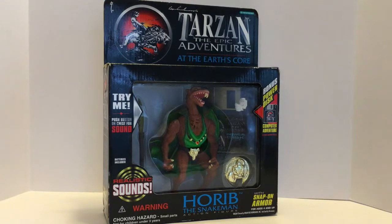He comes with several accessories and a computer disc, and I still haven't figured out how to get those computer discs to work on a modern computer, but I'm still working on it, and if I get that going, I will let you guys know.